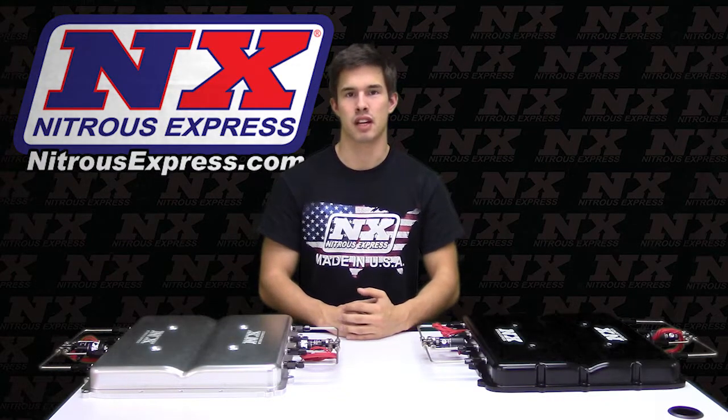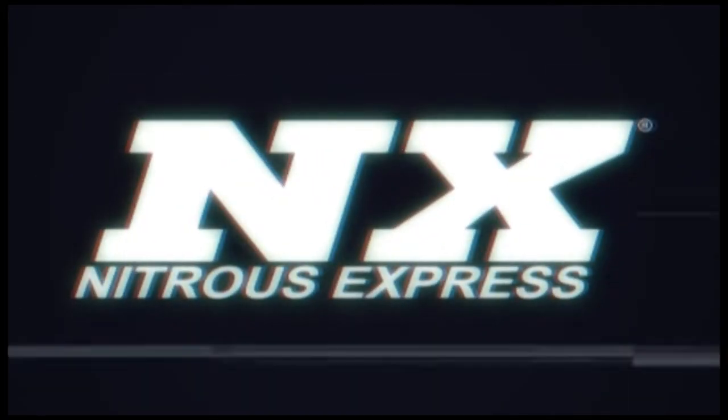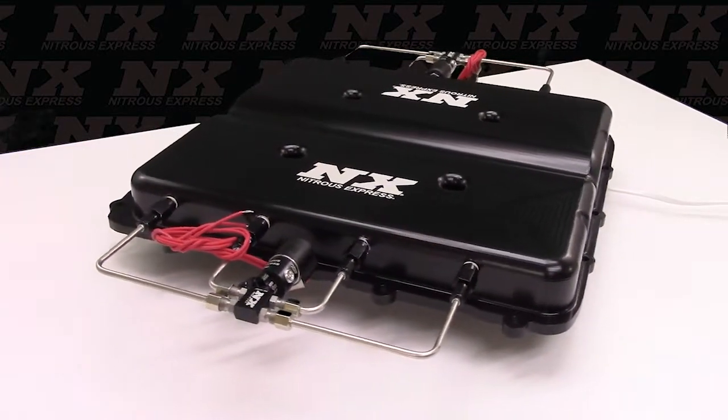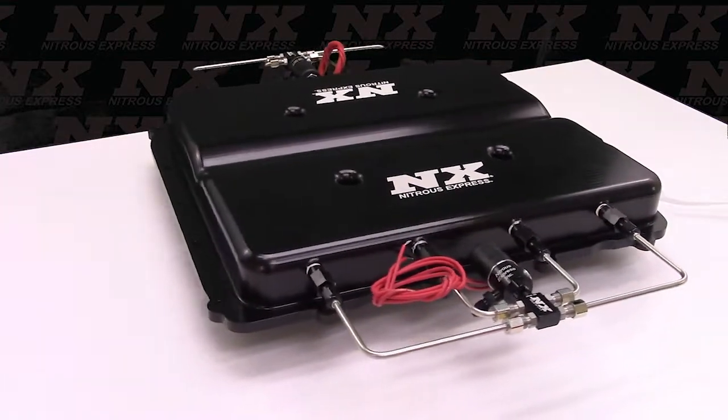Hey everyone, Cody from Nitrous Express. Today I'd like to take a look at one of our new products: the Water and Methanol System with Billet LT4 Supercharger Lid, part number 15127H-LT4.